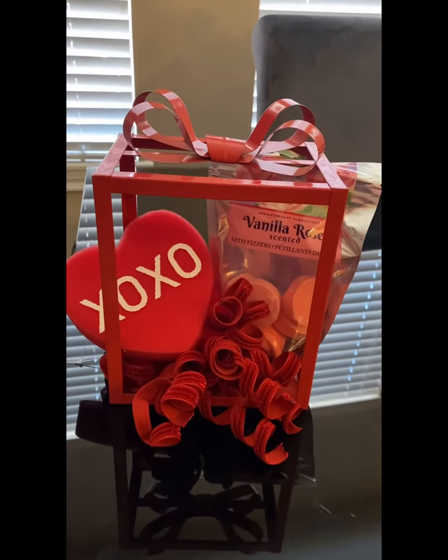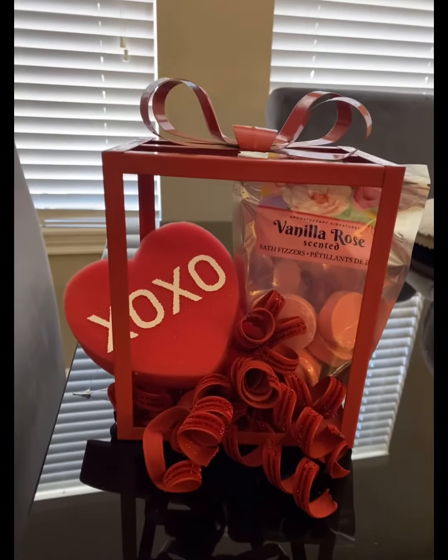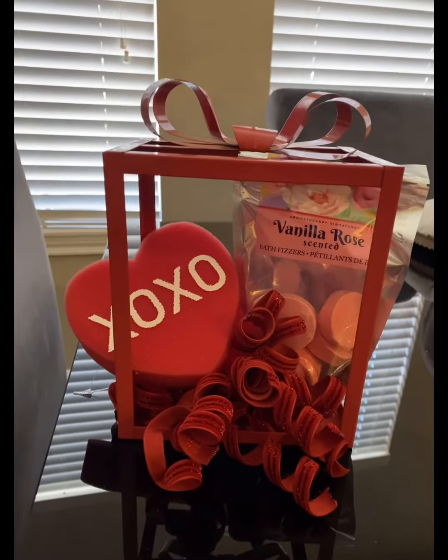You have to really love what you do in order to put your heart into it, and I love making baskets. Let me know what you think. Bye!